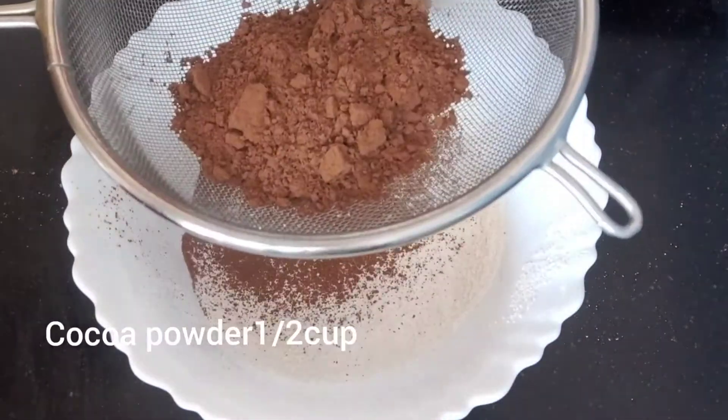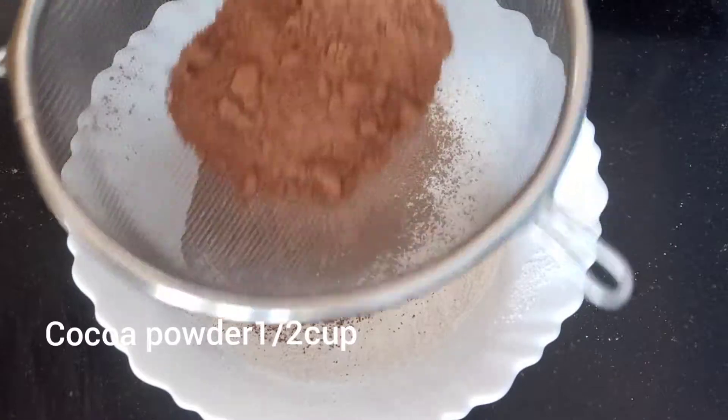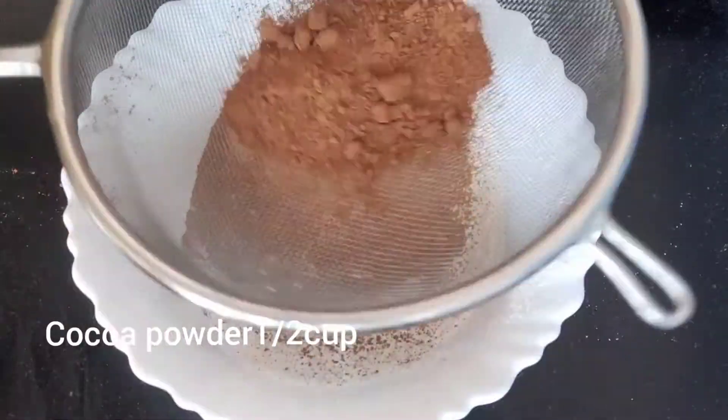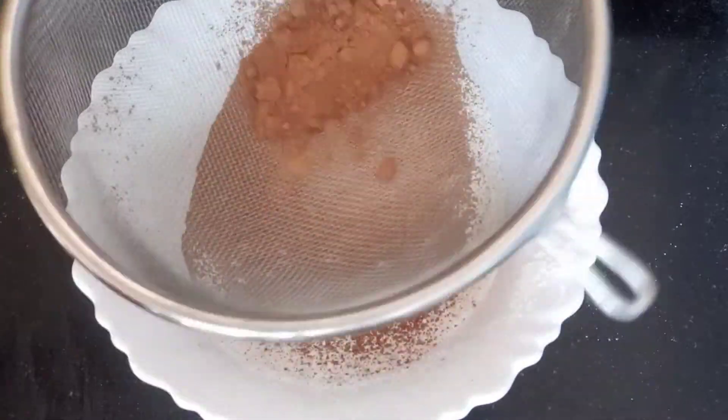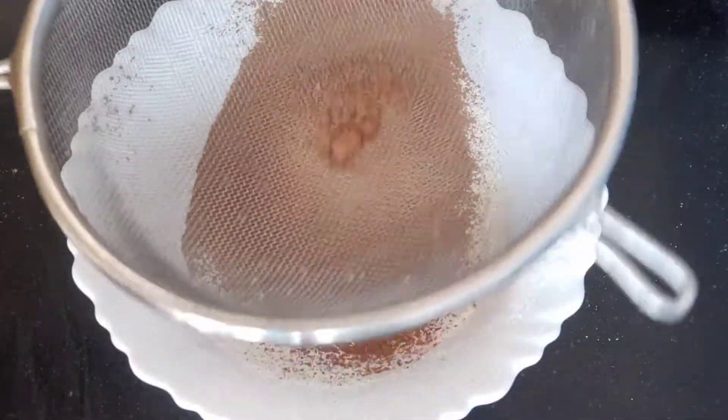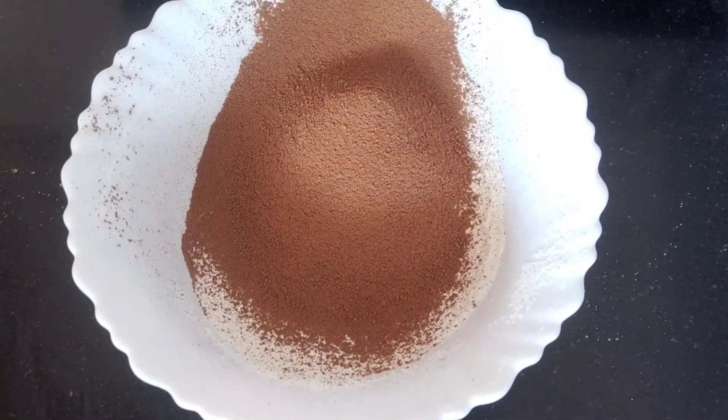Next, cocoa powder — half a cup of cocoa powder. The chocolate cake is made with cocoa powder. I will add the cocoa powder and mix everything together.